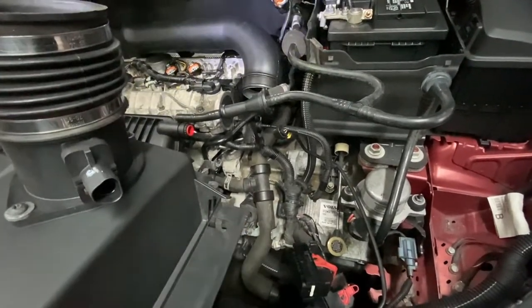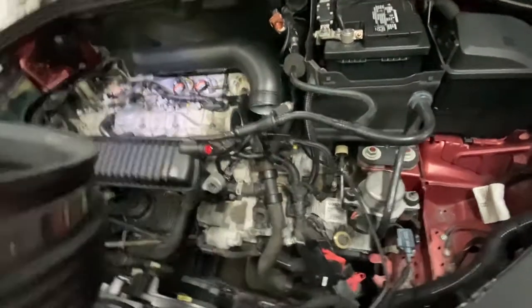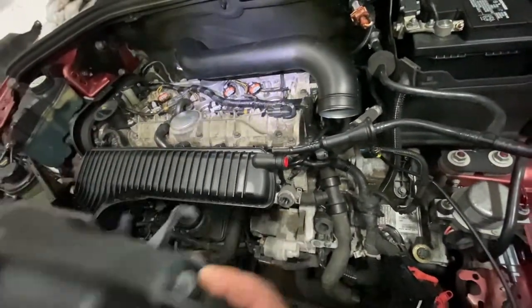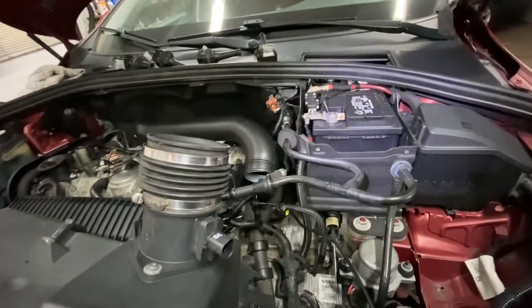This is for 2009 and up Volvo S60, and if your engine looks like this with the straight intake manifold with the ridges right here like this one, that's how you do it. See you in the next video — hit that like button, please subscribe, and I'll see you guys next.